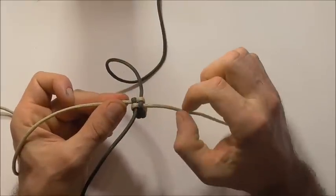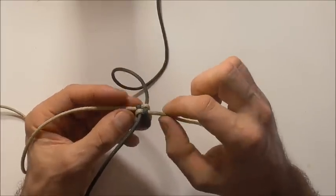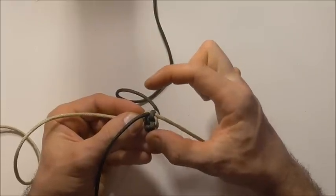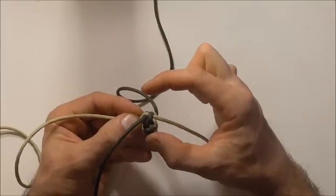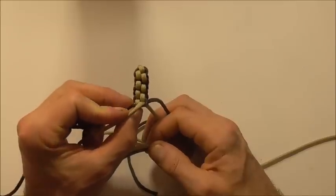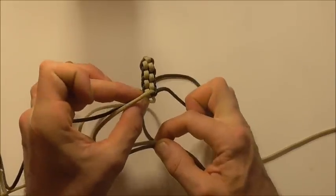This is going to make the top of the cross, so just keep repeating that process until this length here is about one to one and a half inches long. Once you get this one to around about one to one and a half inches, you can set that one aside for the time being.